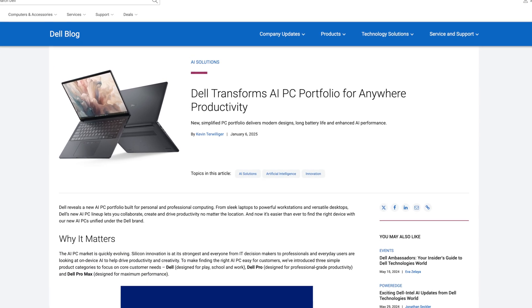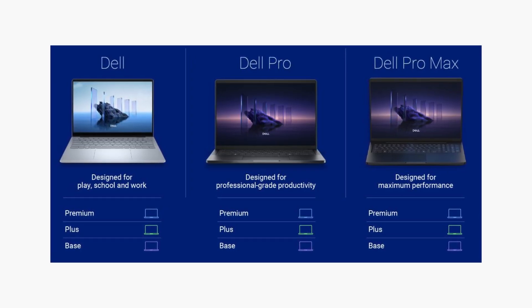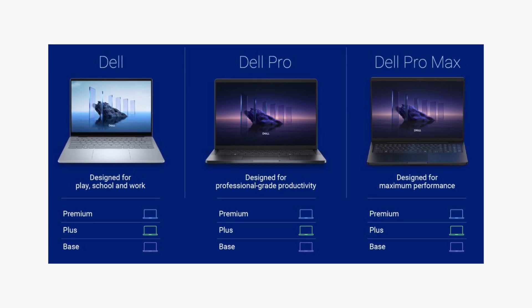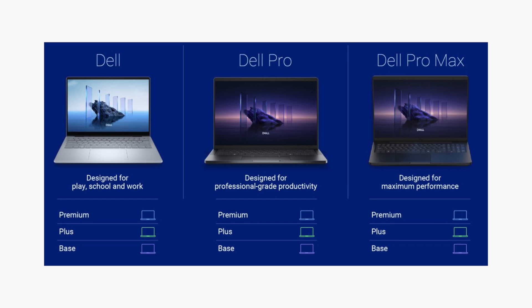Their new lineup is also a little confusing. You've got the Dell class of laptops, which replaced your consumer class laptops such as Inspiron and XPS. You've got the Dell Pro, which is their mid-range business laptops. And then you've got the Dell Pro Max.